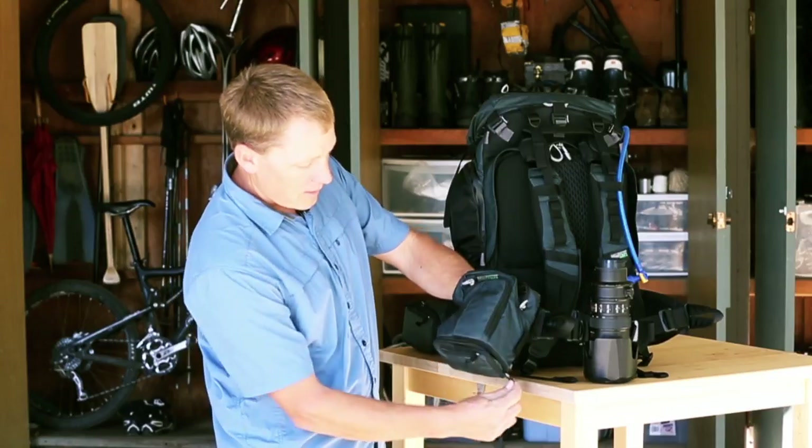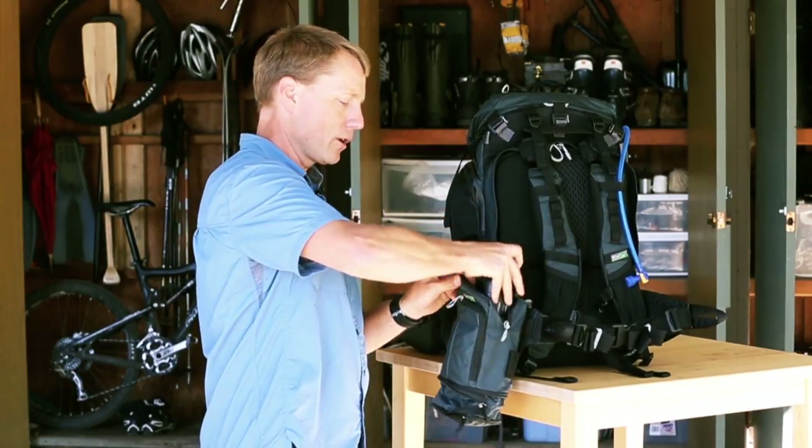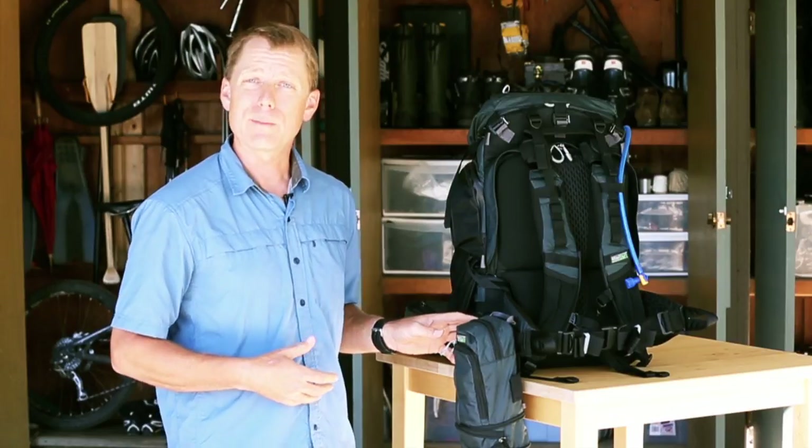Once you zip down the bottom, it will pop down, and your 70-200mm will fit right inside and zip up. You can carry it on the modular belt rail and it will rotate with the Rotation 180 belt back.